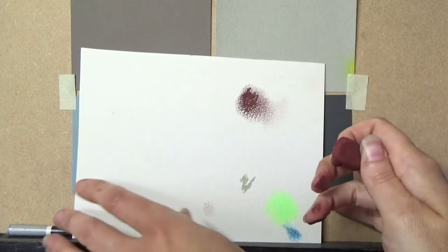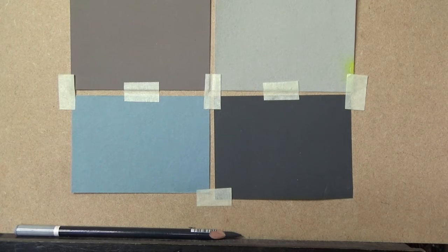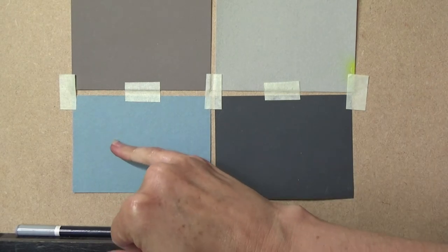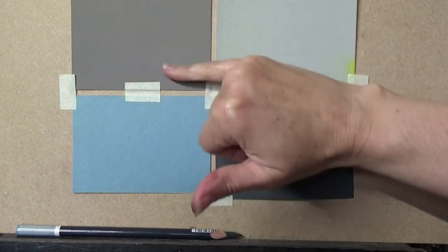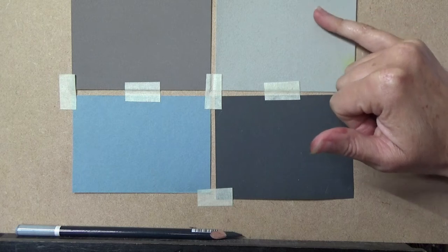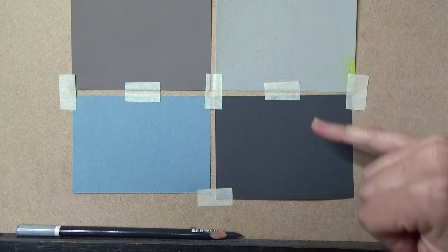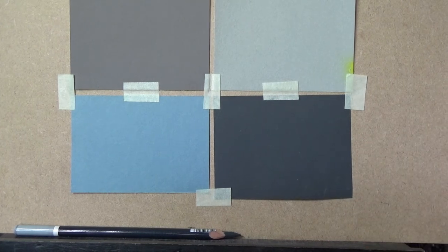For real pastel paper there are four main types: paper with a tooth, coated paper sprayed onto a card surface, velour paper which has a pile like a carpet, and sanded papers. I'll talk more about each of those as we go along.